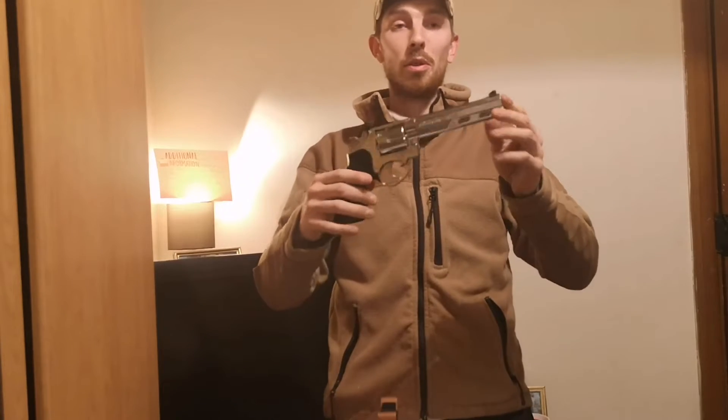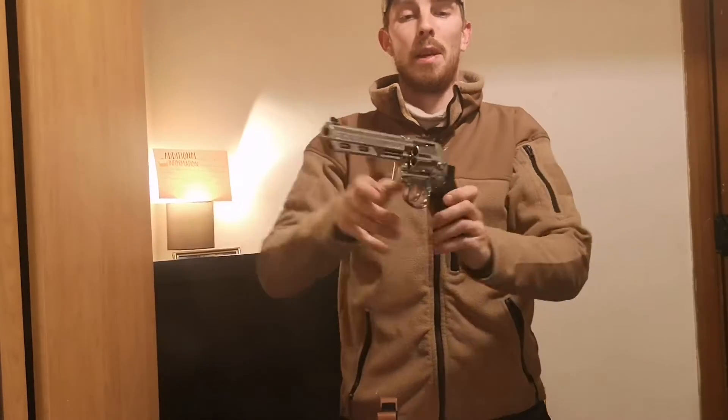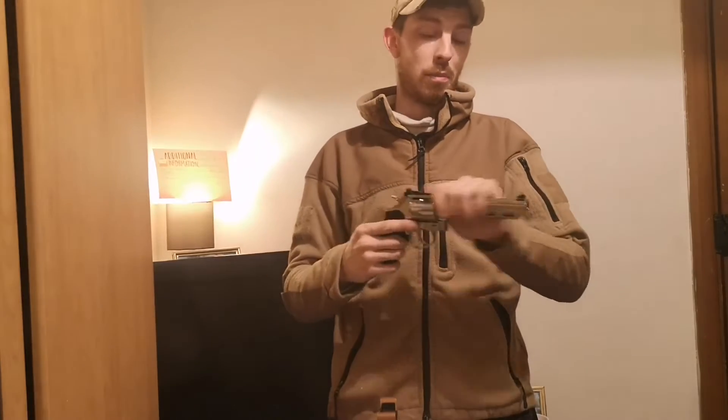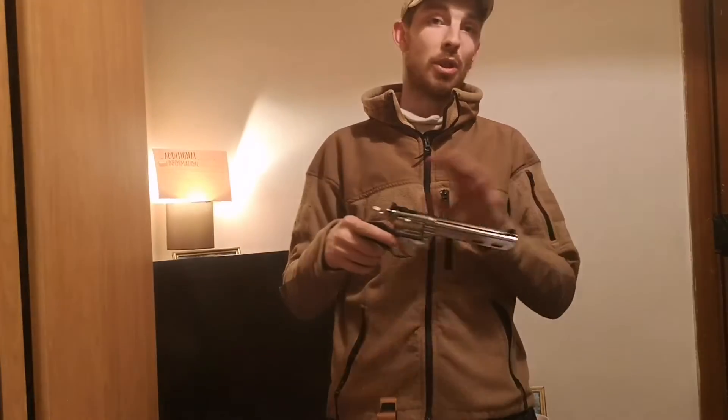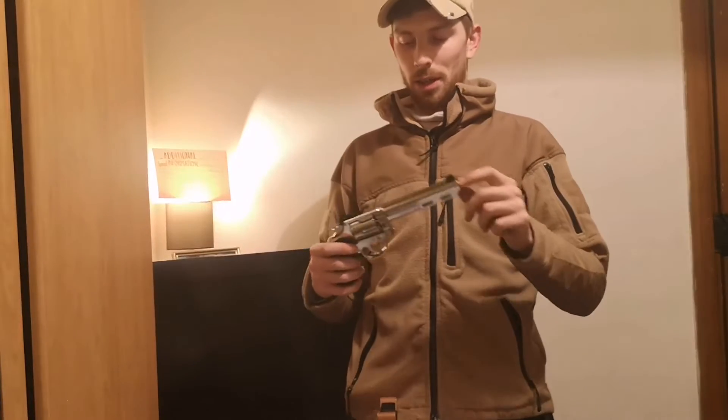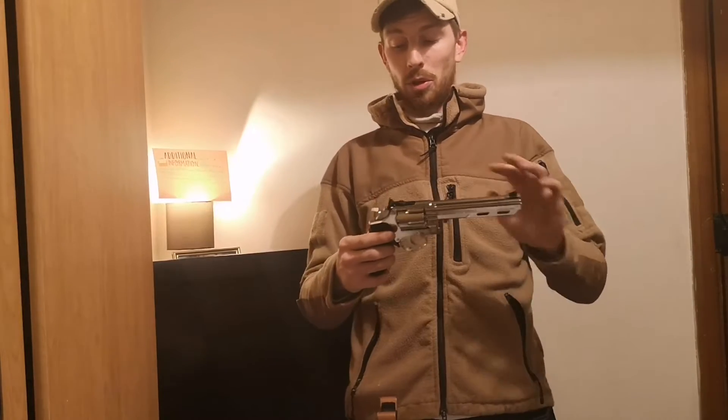It's a gas pistol, so it uses green gas, and you fill it up just in the bottom of the handle. Being gas, it's got quite a bit of weight to it. The gun itself is pretty much plastic — everything is plastic apart from the shells inside and the inner barrel.